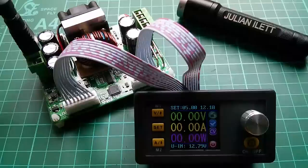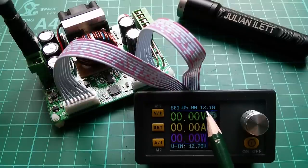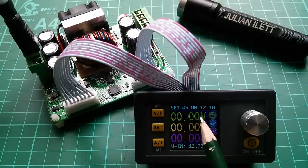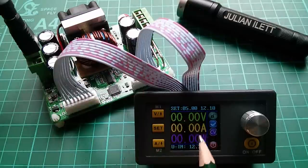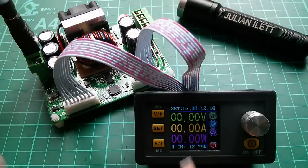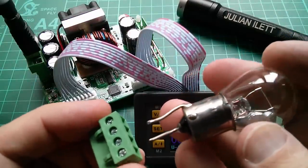Let's zoom in a little bit. So what can we see on the display? The set output voltage is 5 volts. The preset current limit for the output is 12.1 amps — I might lower that a bit. These are the actual current values, so there's zero volts on the output. Now that will change if I switch it on — that goes up to 5 volts. Switch it back off and it tracks down. There's a capacitor on the output which means it goes down a bit slowly. Currently no amps are being drawn and there are no watts. You can see the input voltage is 12.79 volts, coming in from my solar power system.